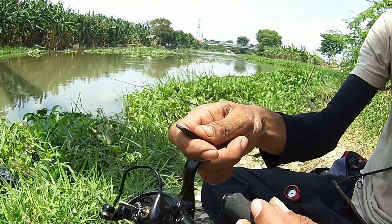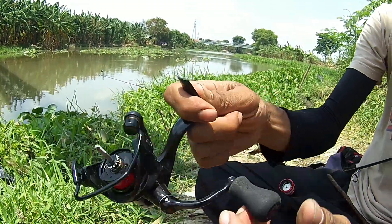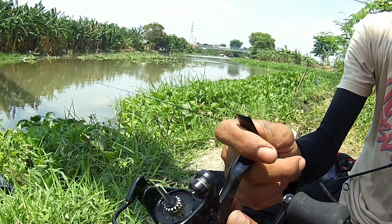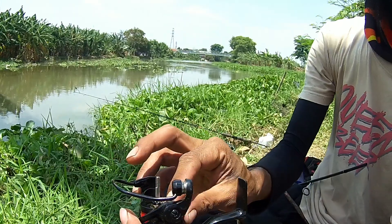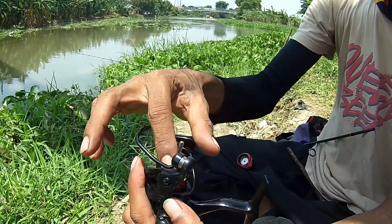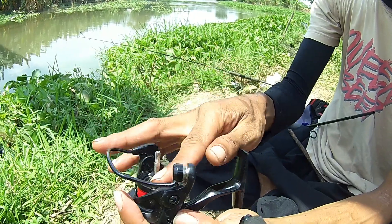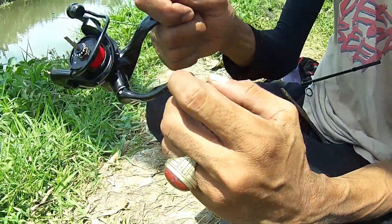Semua pasir-pasir, setelah diputer, dibolak-balik puternya, pasir-pasirnya ngendap di dasar, jatuh semua. Ada teman yang nggak seneng sama solar, tapi kalau saya nggak masalah sama bawa solar.